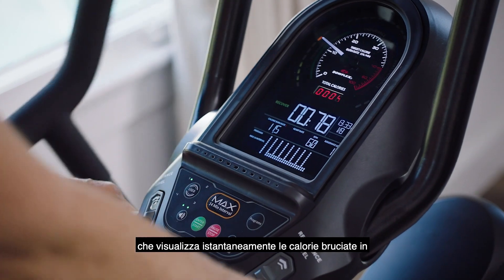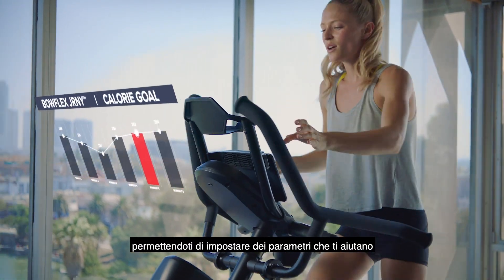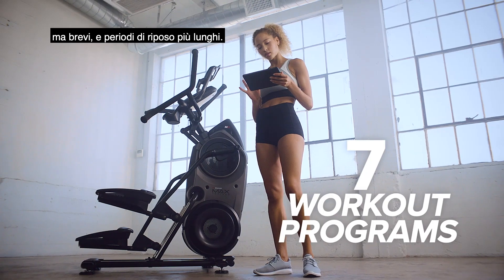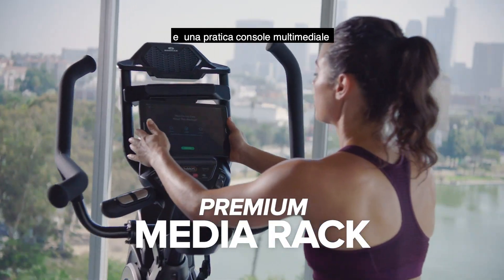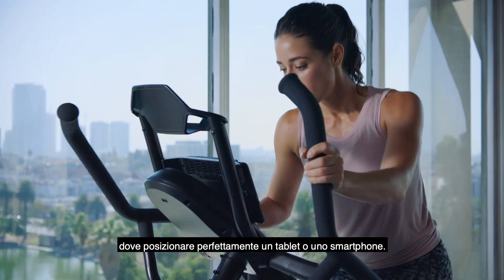The Max Trainer's unique burn-rate display motivates you by setting targets to help you achieve your goals — short bursts of effort followed by longer periods of rest. The M8 comes with 7 workout programs and also includes a premium media rack, providing in-reach access to your tablet and smartphone.